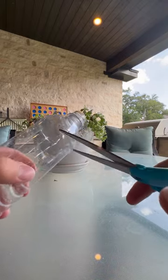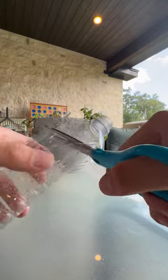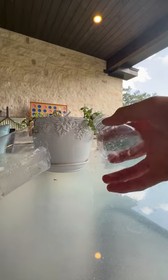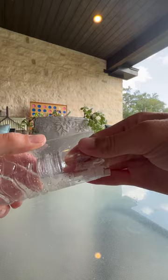Next, take a pair of scissors and very carefully cut about three quarters up the water bottle where it turns into more of a cone shape. Now you're going to take that part, flip it upside down, and push it back into the water bottle.